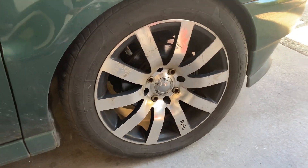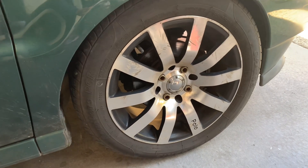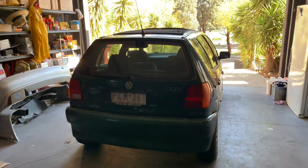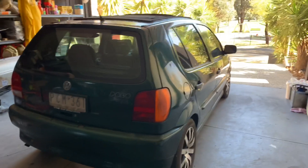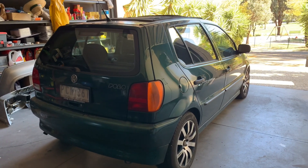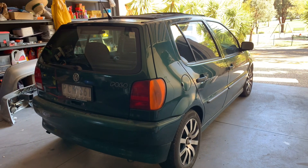I kind of want to change the wheels because I'm not into this type of wheel. The back goes like this. Not the newest car, not the prettiest car, but I've always wanted to buy one. As you guys know, my car is automatic, so I wanted to buy something manual and just drive it around for shorter distances.